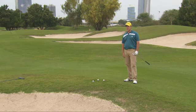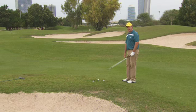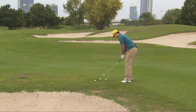What we're going to do is open our stance up to the target. We're going to point the face at the flag and then swing down the line of our feet. If the face is nice and open to about 75 degrees, we'll swing along the line of our feet.